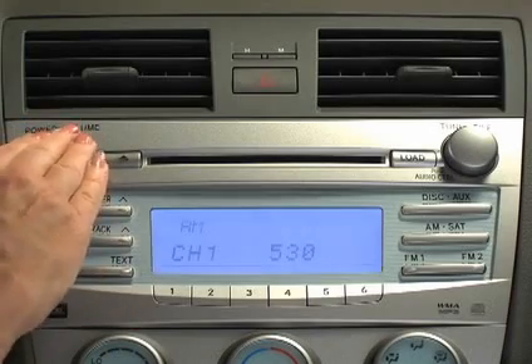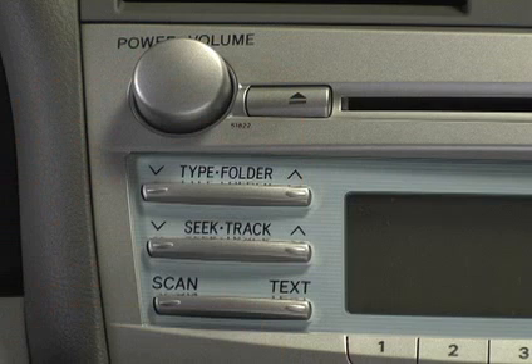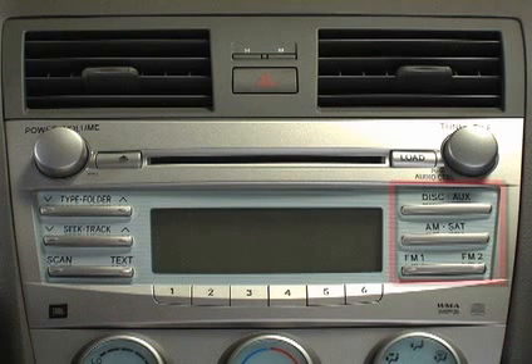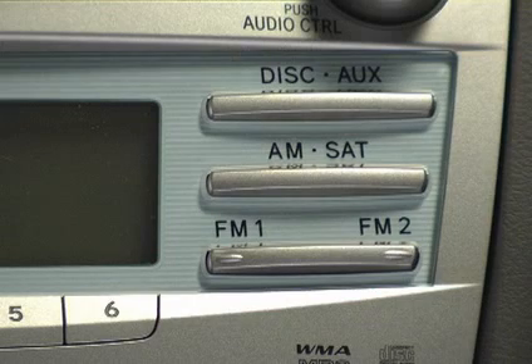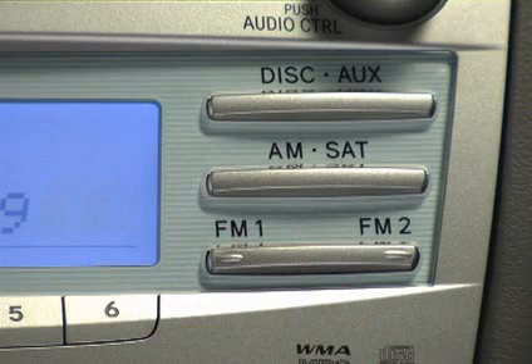Push the power volume knob to turn the audio system on or off and adjust the volume. You can also turn the system on by pushing any of the audio mode buttons: AM, SAT, FM1, FM2, disk, or aux.